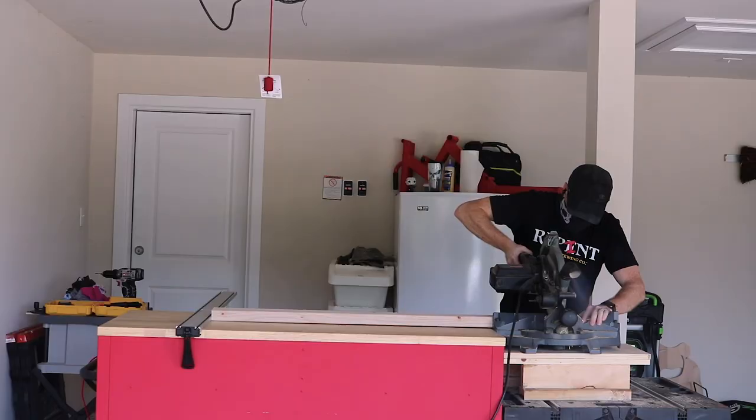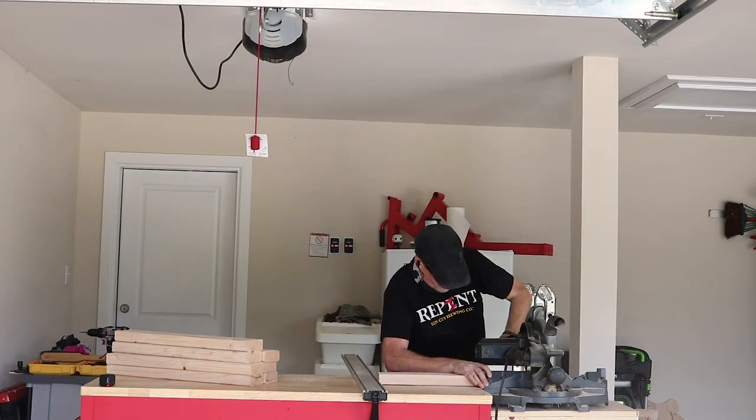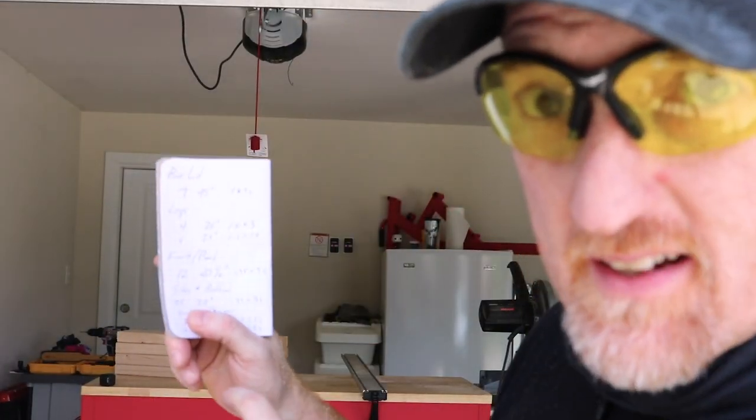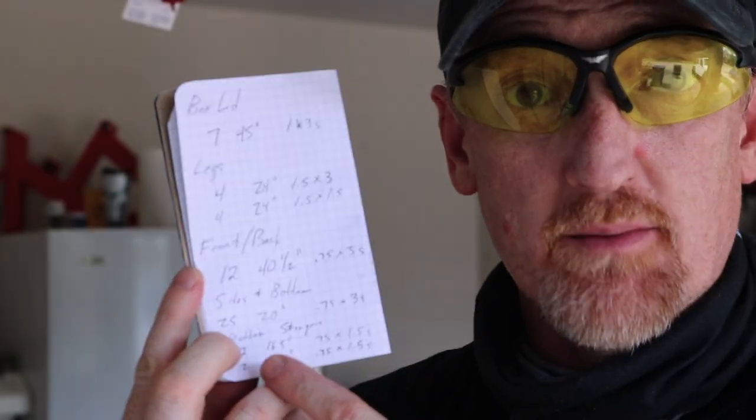I think we need to take a little break to change this blade out — I'm just smoking up a storm in here. Now we're gonna start measuring the final dimensions of the box. The legs on the outside, which are going to be full-thickness two by fours, are 23 inches. I need twelve 40-and-a-half inch pieces for the front and back, but since I haven't cut the lumber in half yet I need six. The sides and bottom should be the same length, but we're just gonna cut the sides right now.